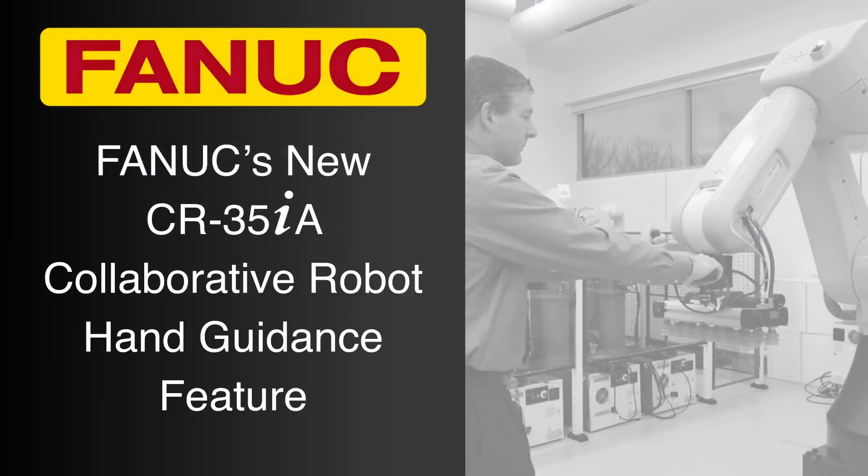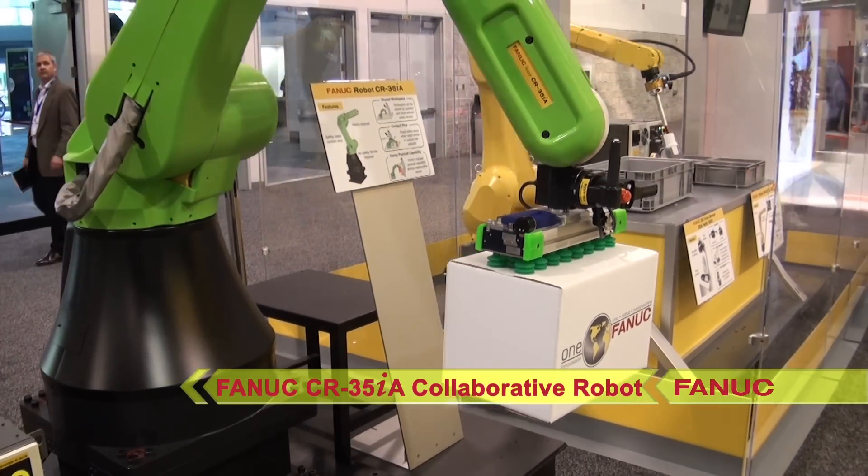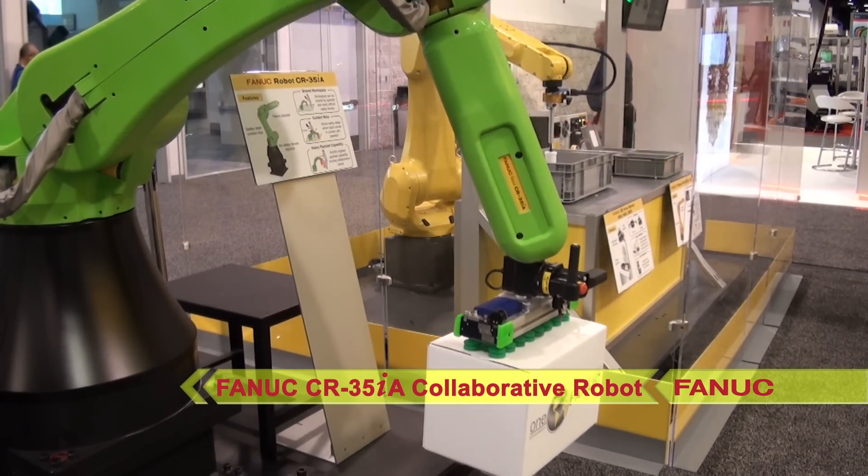FANUC's new CR35IA is the first collaborative robot in the industry to feature a heavy 35 kilogram payload while being ISO certified to work safely alongside humans without the need for fencing.